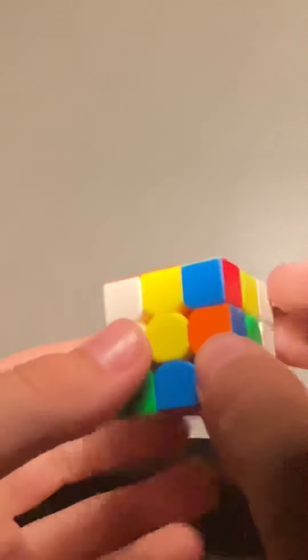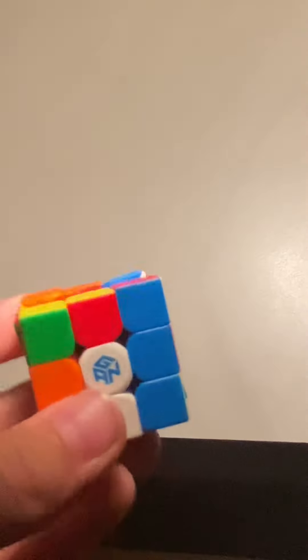Oh yes, I did it! There you go — there's the solving. So out of all, I give this cube a 5 out of 10. It turns amazing for its size, but the thing that's getting me is quite literally its size — look at this. How would I want this cube? Thank you all for watching, goodbye, have a nice day!